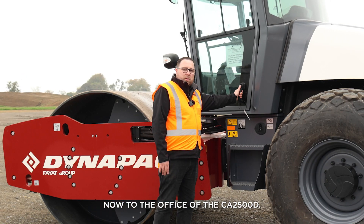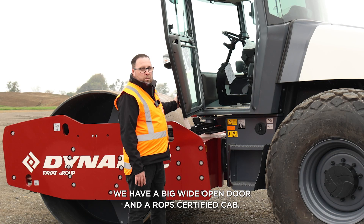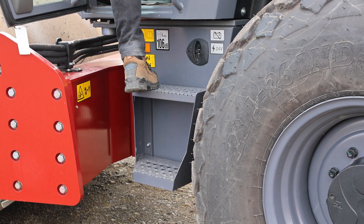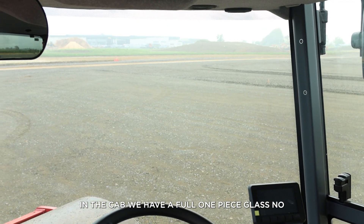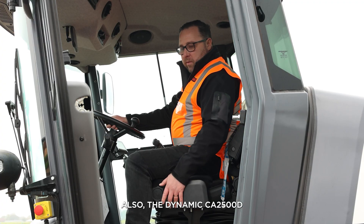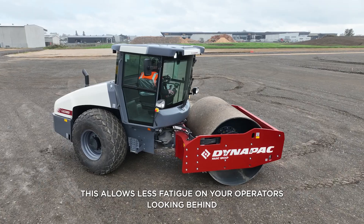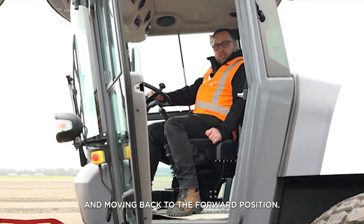Now to the operator's cab on the CA2500D. We have a big wide open door and a ROPS certified cab. Inside the cab we have a full one-piece glass with no seams to optimise your visibility. The Dynapack CA2500D also has a 180-degree rotatable seat, which allows less fatigue on your operators when looking behind and returning to the forward position.